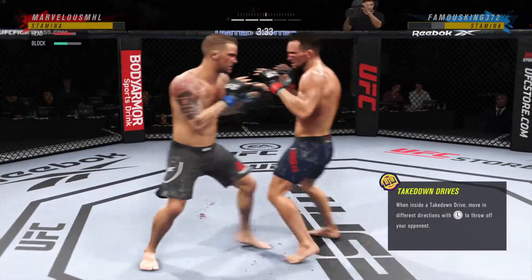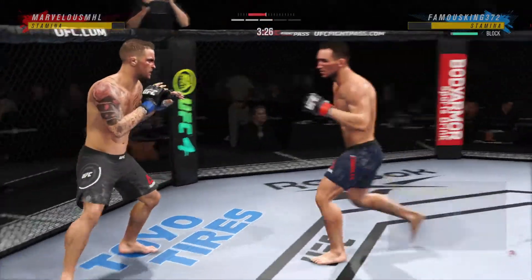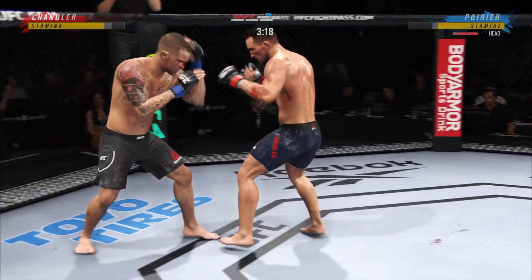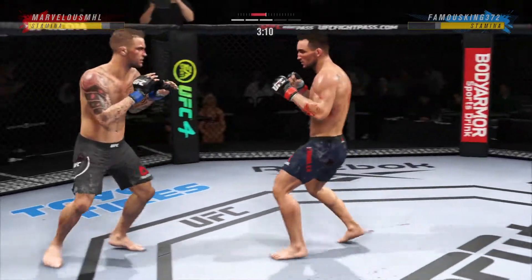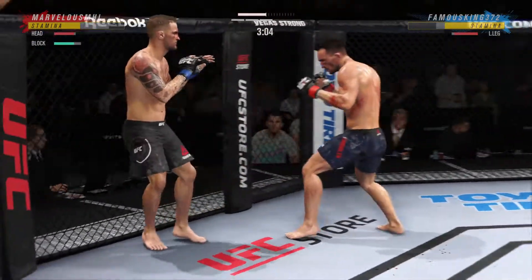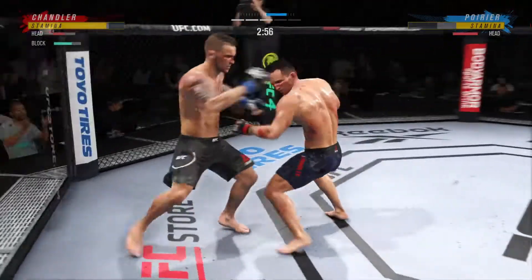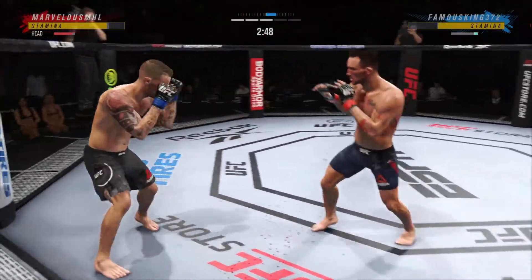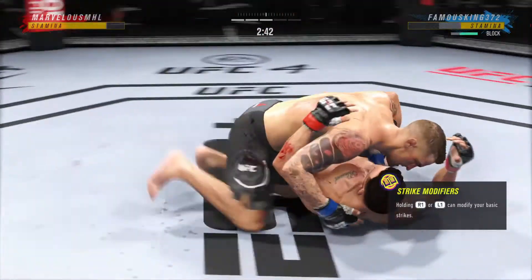Nice kick. He has certainly found the range and is staying pretty busy here on the feet — it's the timing and the accuracy that's allowing him to land so many attacks. Stuffs the takedown, no problem. The former interim lightweight champ Dustin Poirier in a good striking flow here tonight. That left hand nearly put his opponent out — nearly puts him out. He can't take many of them. Dustin's so big and physically strong for 155.